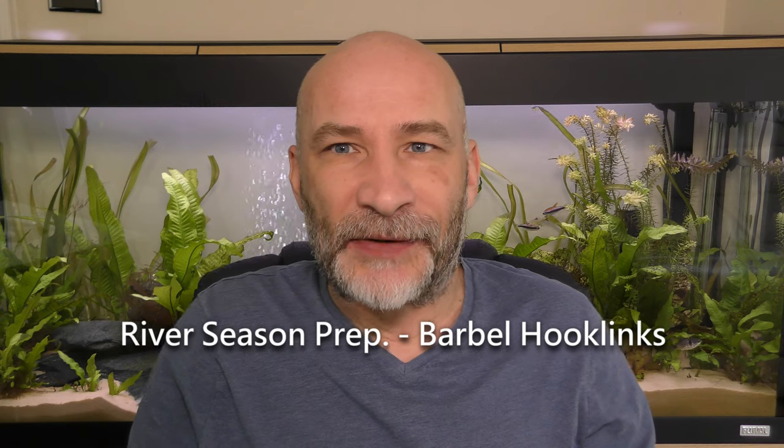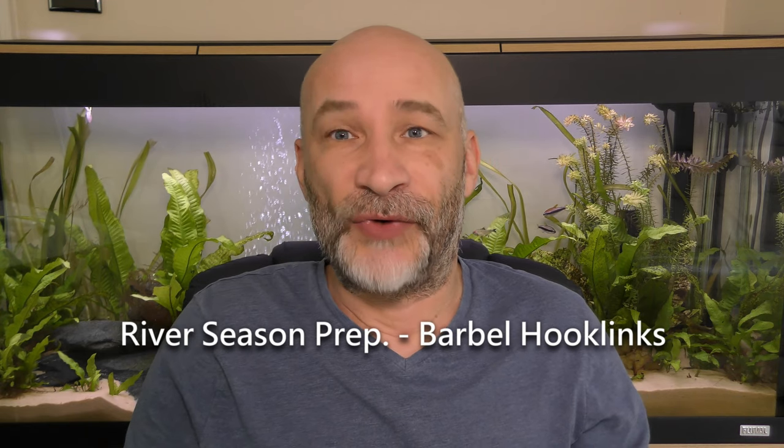It's about the middle of May and I'm starting to do some prep ready for the river season that starts in about a month's time. I get asked on social media fairly regularly about various setups and what I do, so I thought, as it's prep time for the river season, I would go through certain aspects of my setup. I'm going to do a little series of videos ranging from my barbel fishing to my standard chub roving, terminal tackle, luggage, rods and reels.